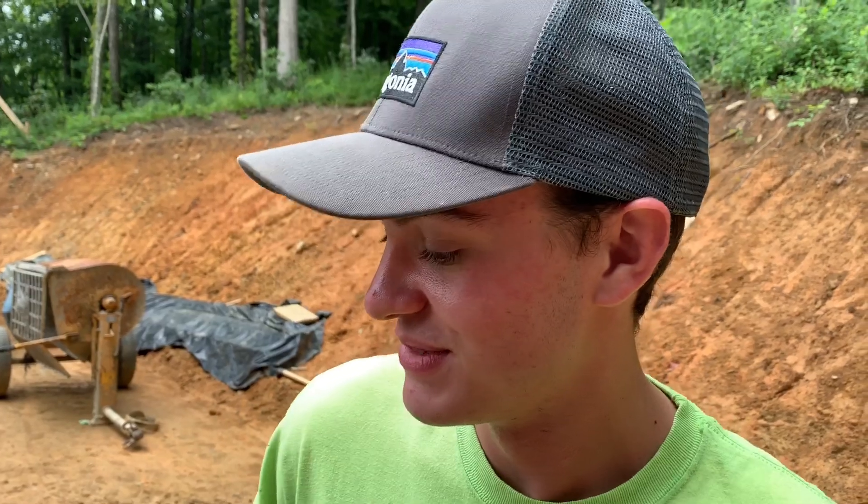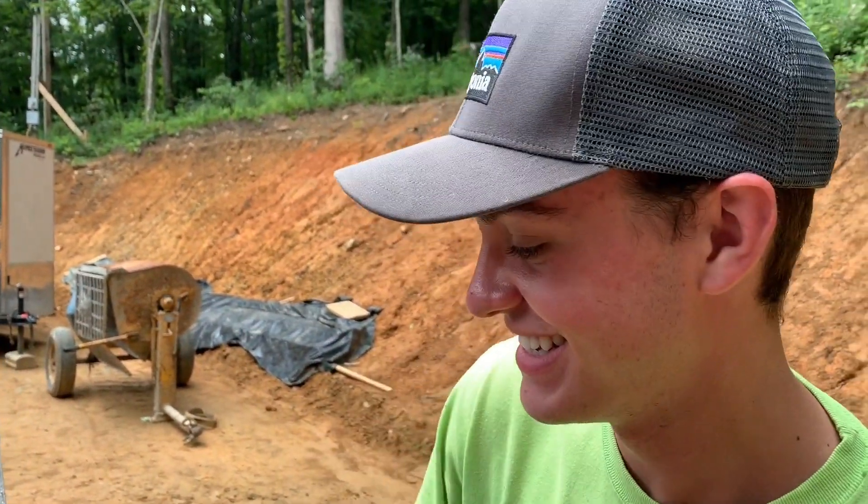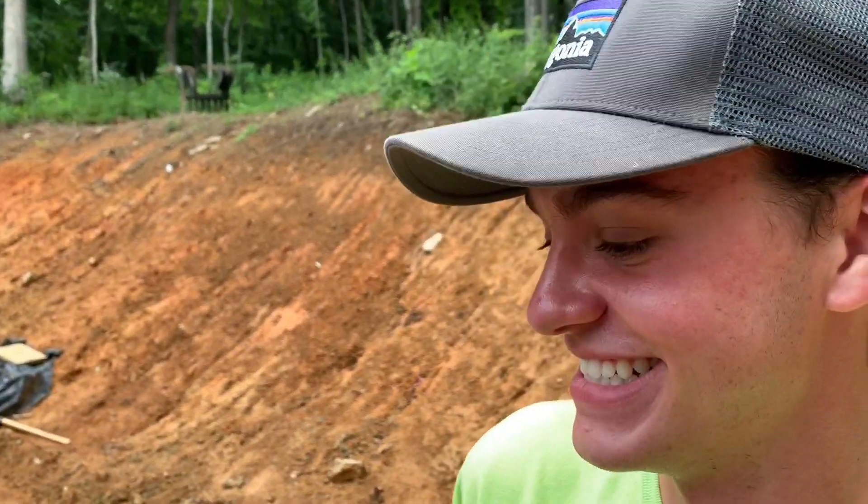So this is Nick — he's 18 and he's been doing concrete for just a couple of months now. He graduated high school and his dad has this pump machine right here, and he's been so kind as to hire Nick on for the summer. That's awesome — it's going to be fun.